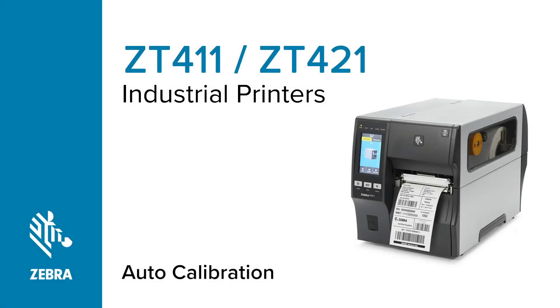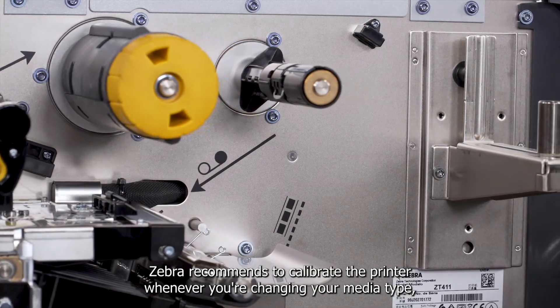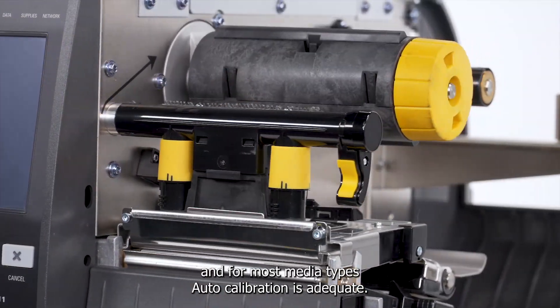ZT-411 Series Printer Auto Calibration. Zebra recommends to calibrate the printer whenever you're changing your media type, and for most media types, auto calibration is adequate.